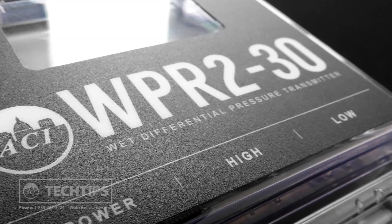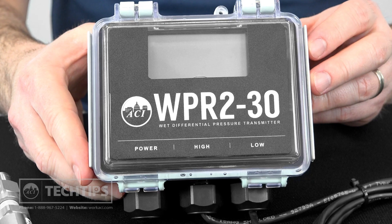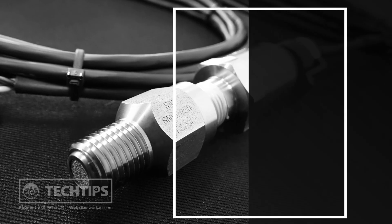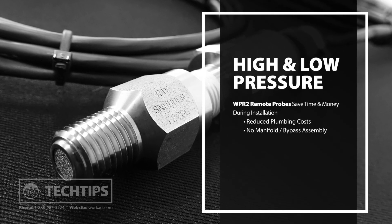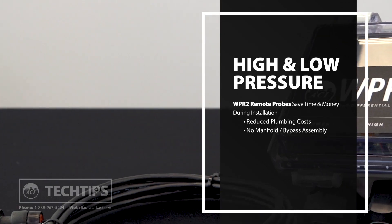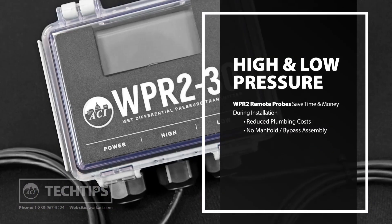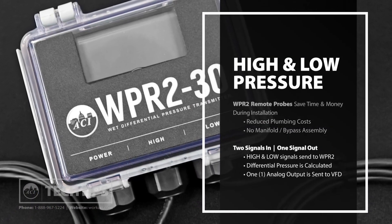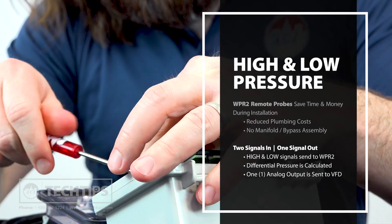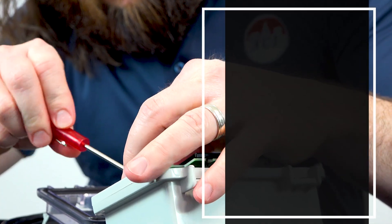ACI's WPR2 comes with both high and low pressure transducers that provide analog outputs based on sensed pressure. The transducers are remotely mounted, eliminating the need for additional plumbing or a three-valve manifold. The pressure signals from the transducers are sent back to the WPR2's PCB, where calculations are made, and an analog output is provided to the VFD based on the selected differential range.